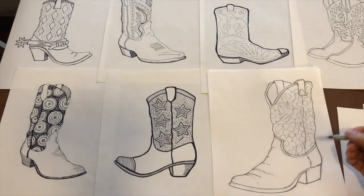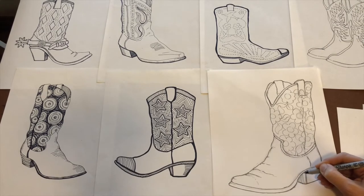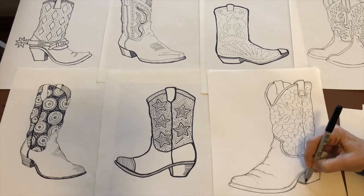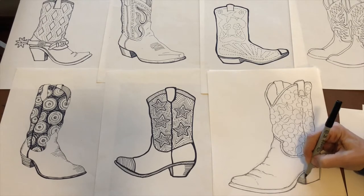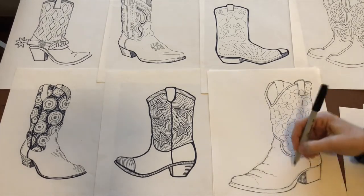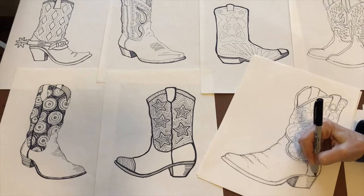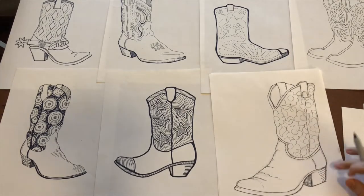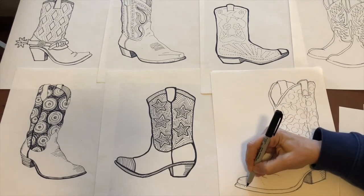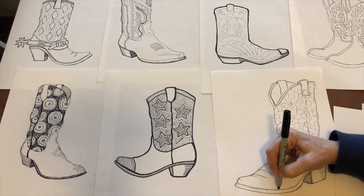I like to add a little bit here for the heel. Remember, you don't need a straight edge. The closer the lines are together, the darker it seems — more in shadow. I'm going to do a little bit of cross-hatching this way, adding some on this heel. Just take your time. You can add little dots and stuff to add a little visual interest.